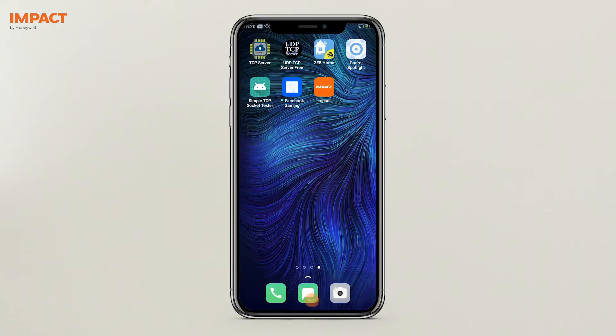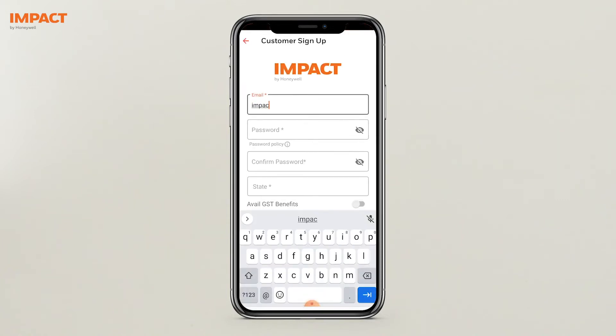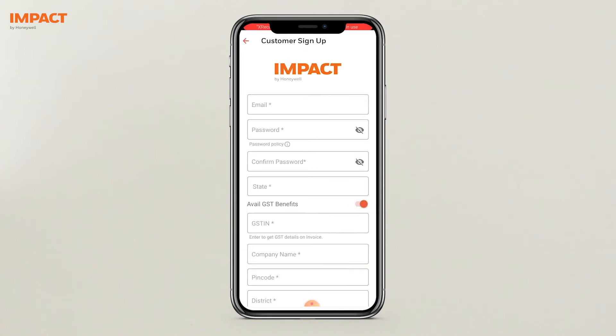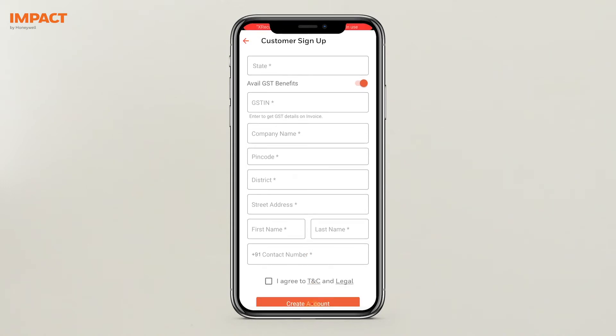Now download the Impact by Honeywell app on your phone. It is available on both the App Store for iOS and the Play Store for Android. Create an account by filling in the required details. You can also fill in your GST information if you wish to claim GST in your invoice.